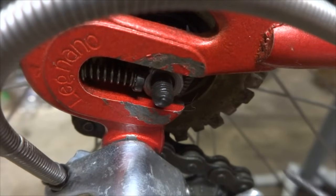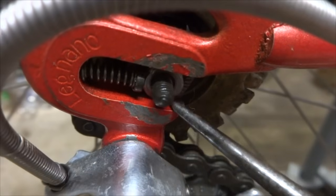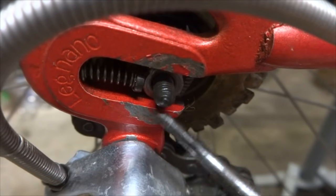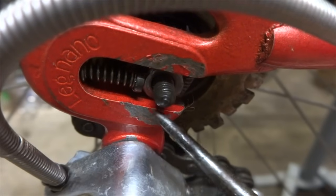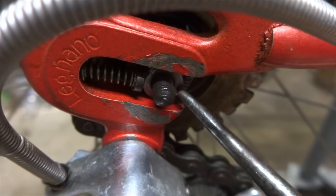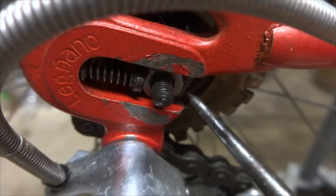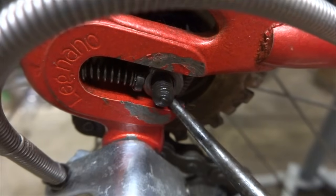If you have quick release wheels, you want to check the axles. They shouldn't extend out past the outsides of the dropouts, but if they do, that could cause problems and prevent the quick release skewer from getting a good clamp onto the dropouts, allowing the wheel to possibly shift within them. So if the axle extends out past the outside of the dropout on either side, you're going to want to investigate why that is and see what you can do to fix that.